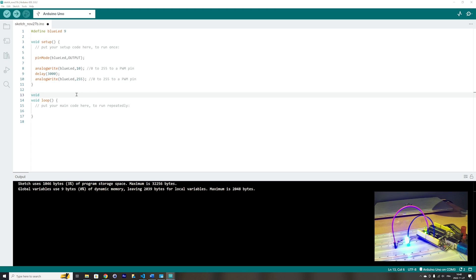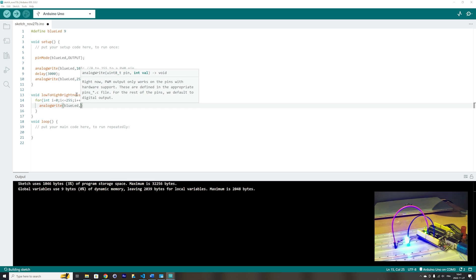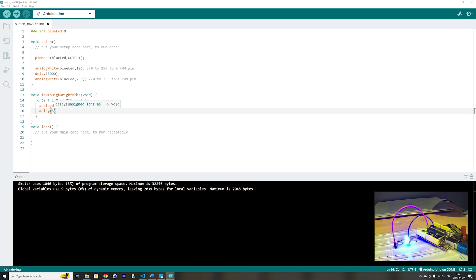Let's write a function that makes the LED go from low brightness to high brightness. We would use a for loop with a variable i starting at 0 and stopping at 255, which is the maximum value for PWM pins. We will use the analogWrite function to write to the blue LED the value of i with a delay of 5 ms. So in that loop, the blue LED will go from 0, which is off, to 255, which is the highest brightness. Let's comment out these lines and call our function in the setup function.